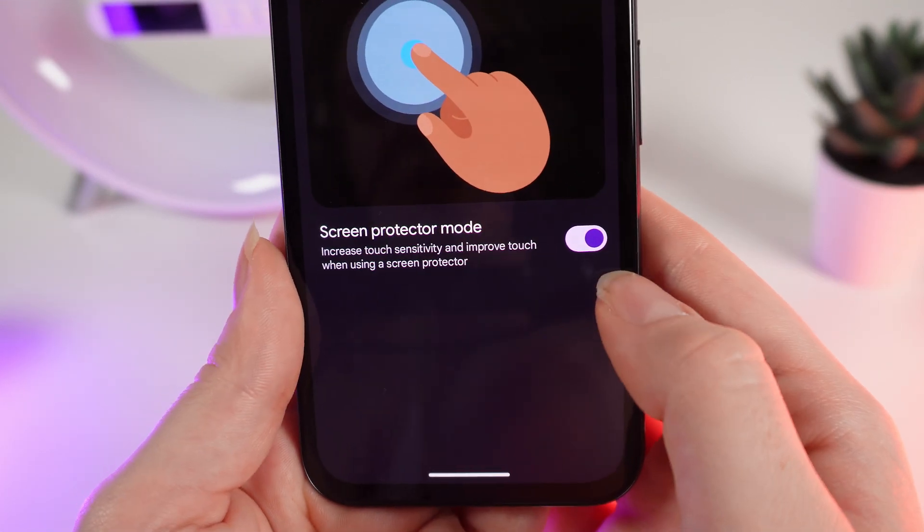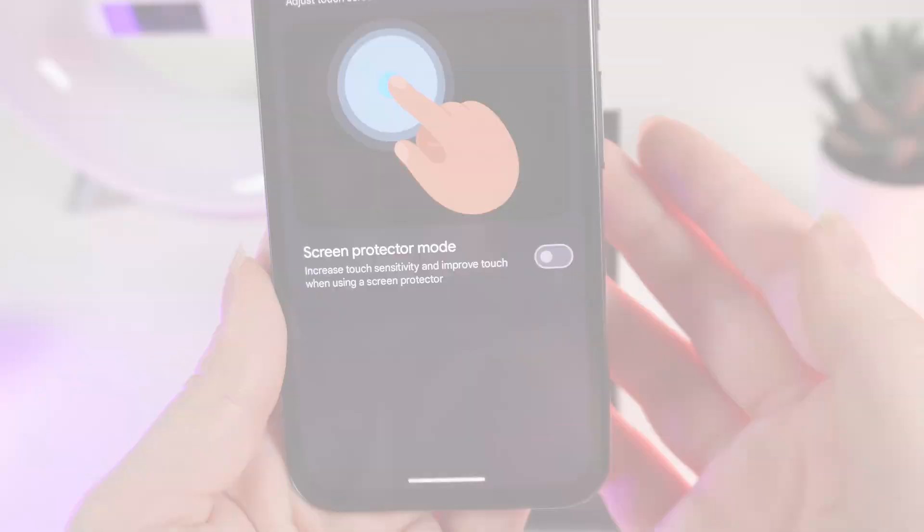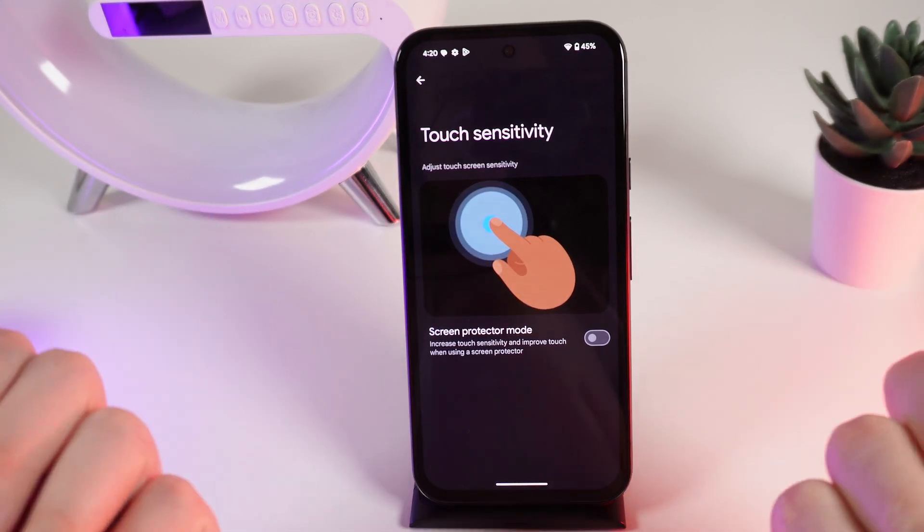If you want to disable this mode, just simply click on this slider again until it turns gray. And that's it. I hope this video was helpful for you, and thank you so much for watching.